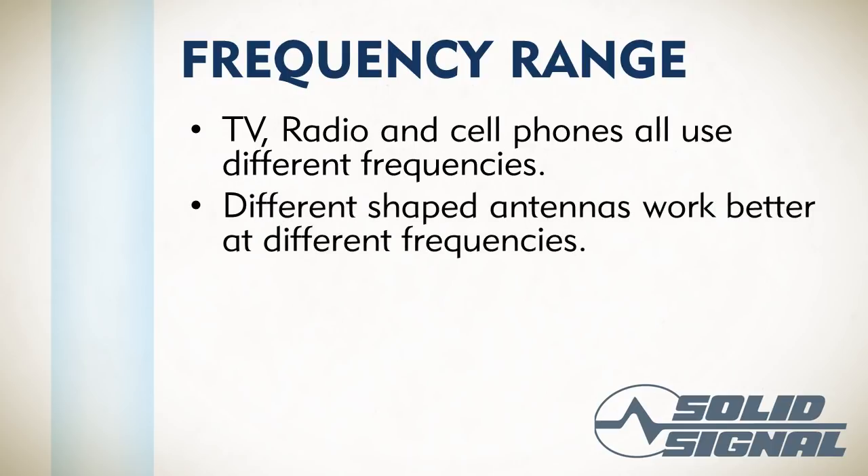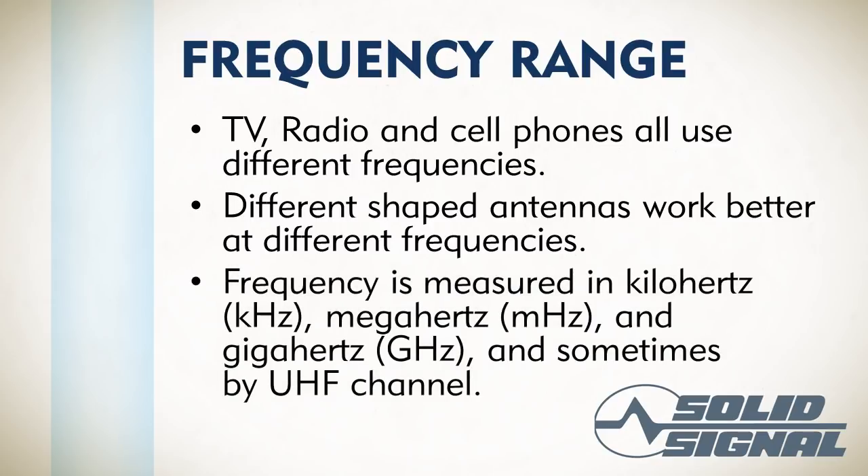Antennas are shaped differently, and different shaped antennas and different sizes of antennas work at different frequencies, because the frequencies themselves are best captured by different sized antennas. When we measure frequency, we talk about kilohertz — that's usually only used in AM radio — megahertz, which is used in cell phone, FM, television, and even Wi-Fi, and gigahertz, which is used in satellites. Satellite transmissions are so far up in the band that it makes more sense to say 14 gigahertz instead of 14,000 megahertz. We also sometimes measure by UHF channel — for example, an antenna rated to run between channels 14 and 69.